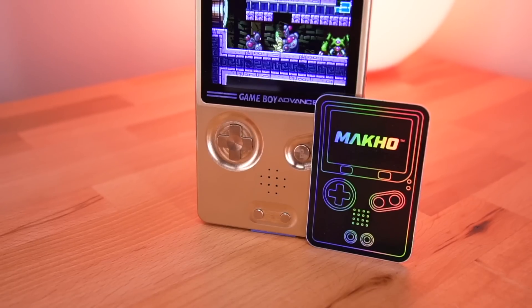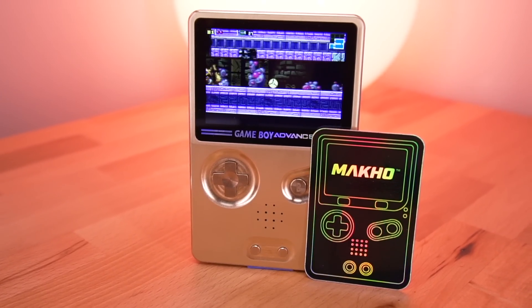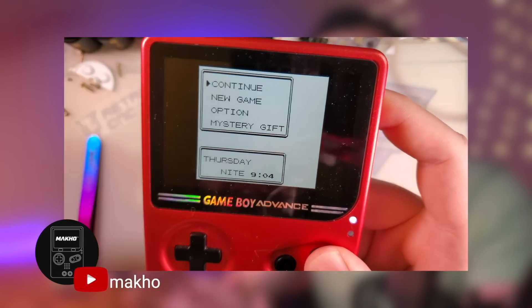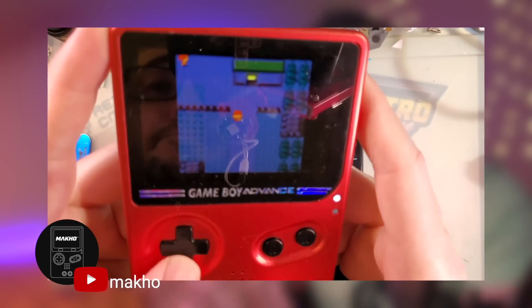So just a bit of background — the Slate was designed by Mako, a veteran Game Boy modder and enthusiast. He has a wonderful YouTube channel where he covers tons of Game Boy mods, such as screen and shell upgrades, among many other things. I'll have a link to his channel down below so you can check it out.